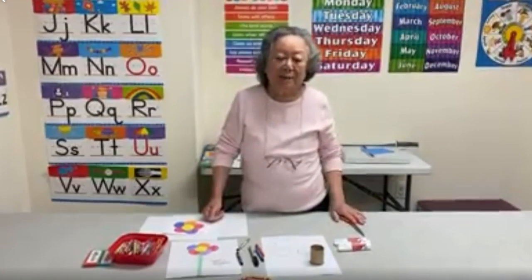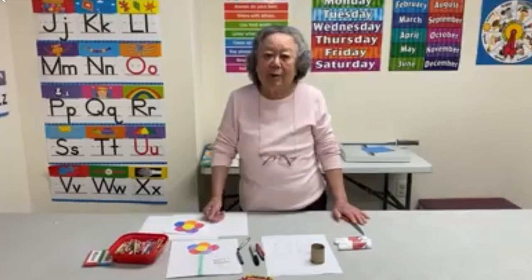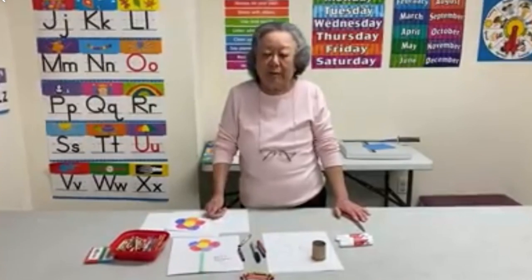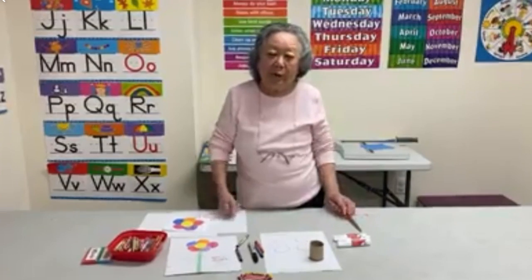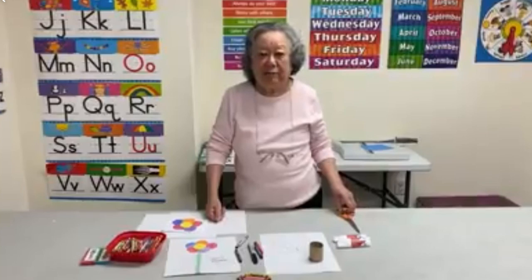Hi boys and girls! On Sunday, I think everybody knows that it's Mother's Day. So, I thought I would do a craft for Mother's Day. But I also know that nobody can go out and buy any supplies to make anything, so I thought I would try and make something that you could do with whatever you have at home.